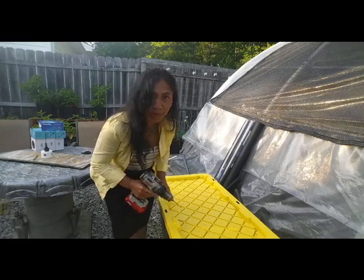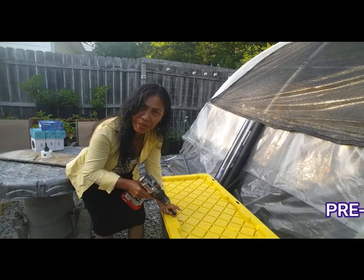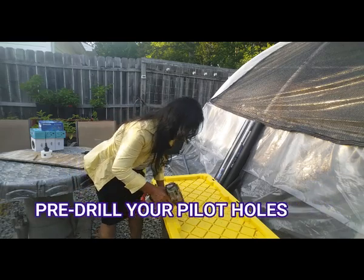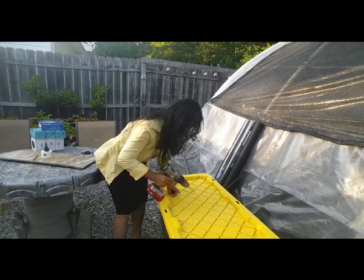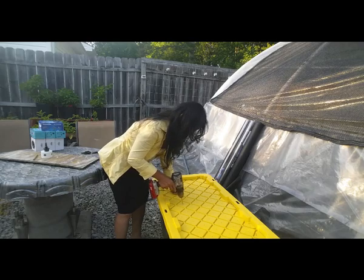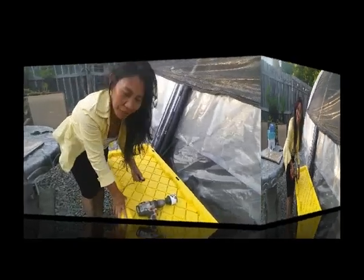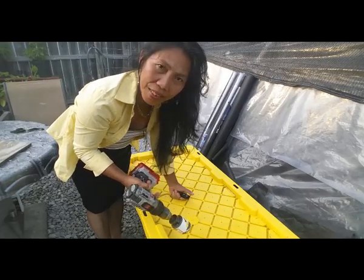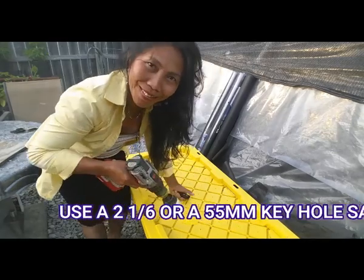Alright, so the first thing you need to do — this is the monster propagator — the first thing you need is to pre-drill this lid before you create a hole. That is the reason why you have to pre-drill the lid before you create a hole, because it's much easier. So let's drill a hole.